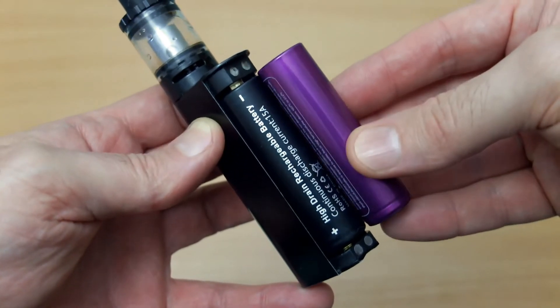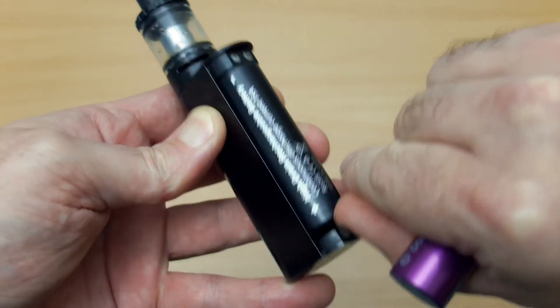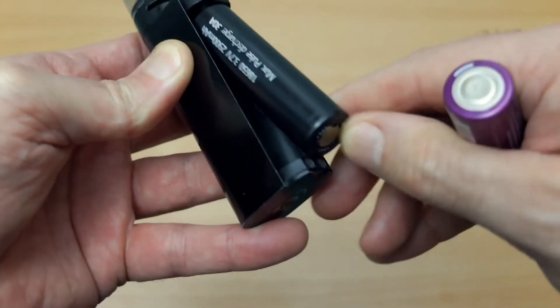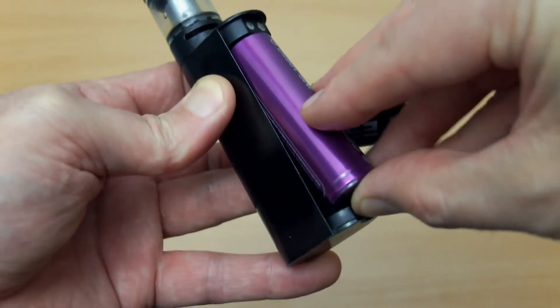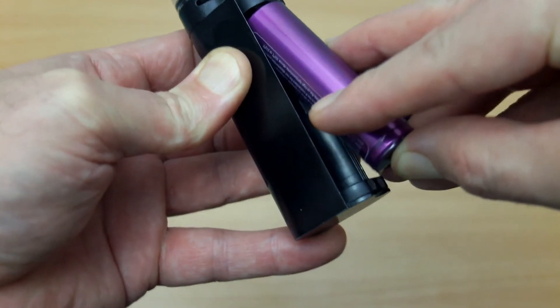I just wanted to try these cells because I could use them for a number of devices. It's worth pointing out that most vape products use flat top batteries, so double-check on that if you are using batteries for vaping. This particular cell with the button top won't fit in those devices.